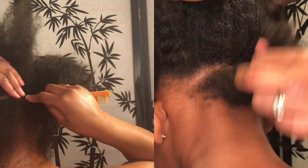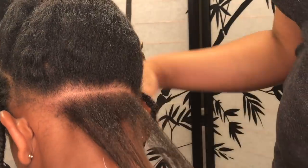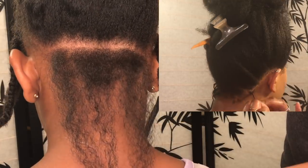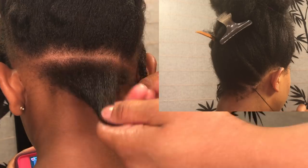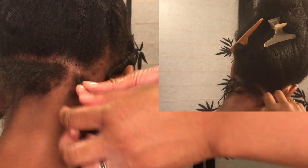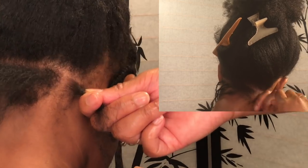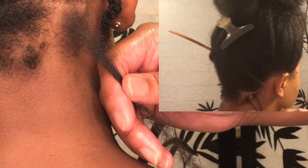We start off in the back just making a part going straight across, and here you can decide how small or large you want your sections. We do ours fairly small because I leave her in for about four to five weeks. Once I have my section part, I don't use any product on her hair as I'm twisting. The only product in her hair is what I used while blow drying. This is very important because you don't want too much slip, so there's no need to add extra product, and I don't want shrinkage either.